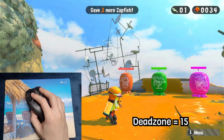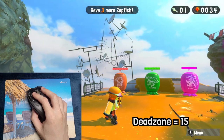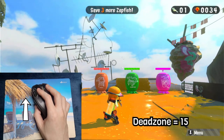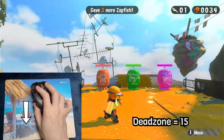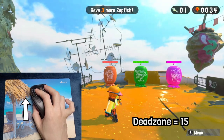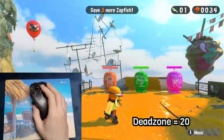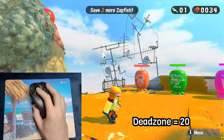Here's a problem I found with Splatoon 2: with the deadzone set to 15, the smallest movements are picked up horizontally just fine, but when I move the mouse upwards the aim doesn't move at all. This happens because the vertical deadzone is larger than the horizontal deadzone. To fix this, you have only one option — set your deadzone to 20. You will lose a little bit of precision horizontally, but the aim will work better on the vertical axis too.